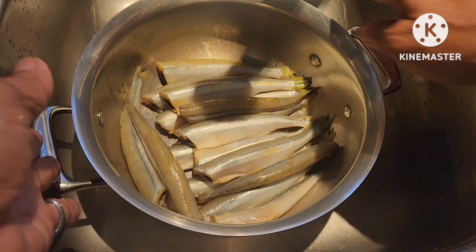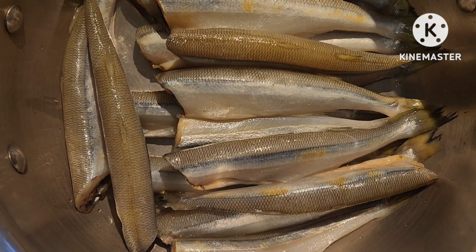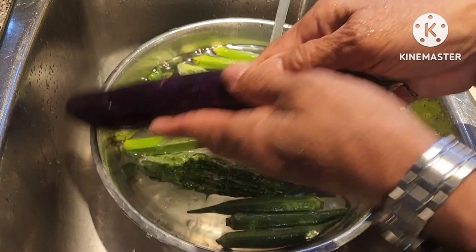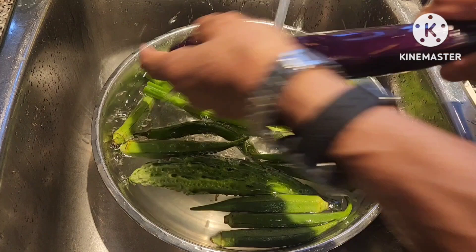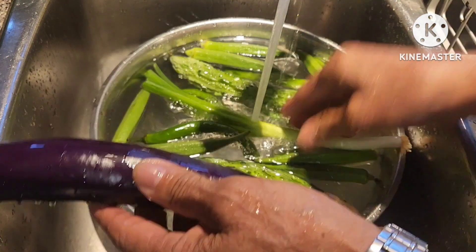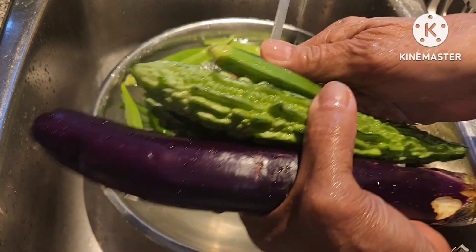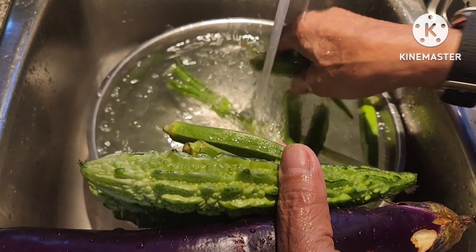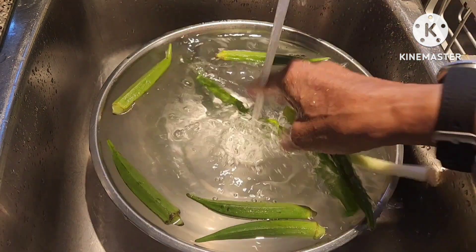My watch got in the way because I was checking the time — this is a new dish I'm making. So here are our ingredients. The eggplant — wash it thoroughly, rub it with your fingers so any chemicals stuck on it are removed. It was soaked for 1 hour because it's not organic. I wasn't able to go to the organic section or organic market, so I just bought ingredients from the nearest store.